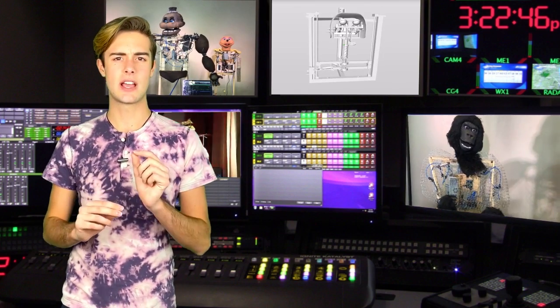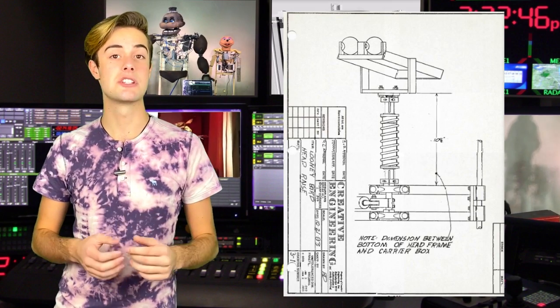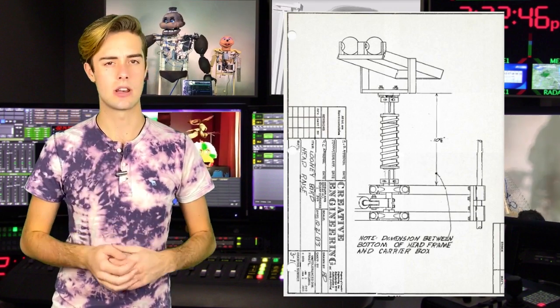This rod is secured by a pair of bearing holders to the rising assembly and also to a spring which acts as the neck and gives it the wobble.